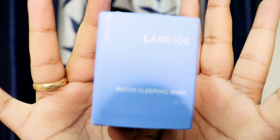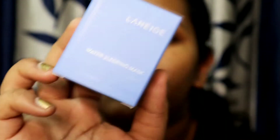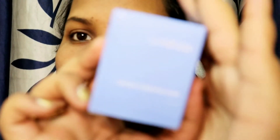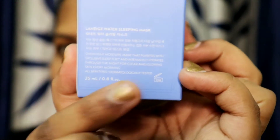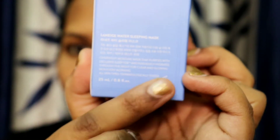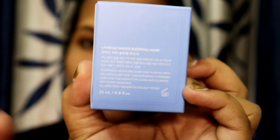Hey guys, welcome back to my YouTube channel. Today I'm going to talk about this Laneige Water Sleeping Mask. It is 700 rupees for 25ml and you have to complete this within 12 months after opening. The number mentioned on the box tells you how many months you have to complete it in. This is 700 rupees and made in Korea.